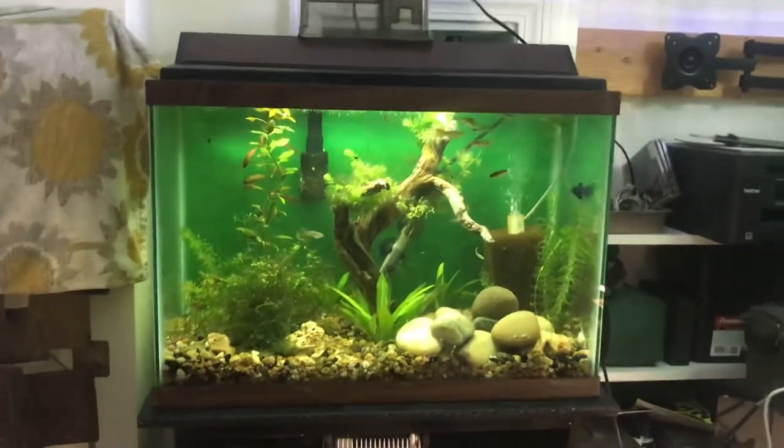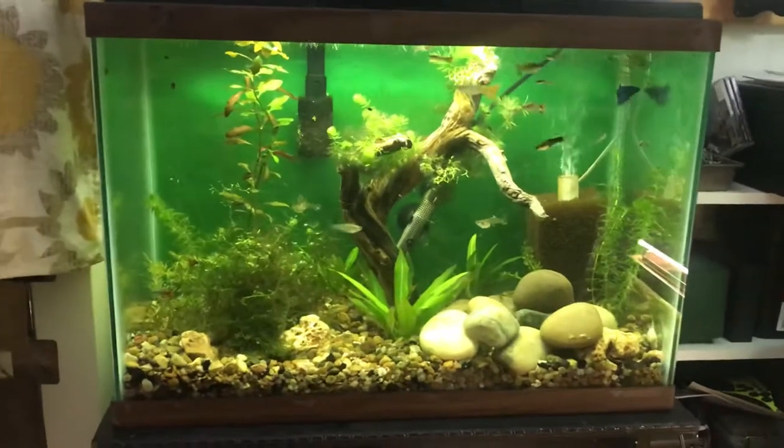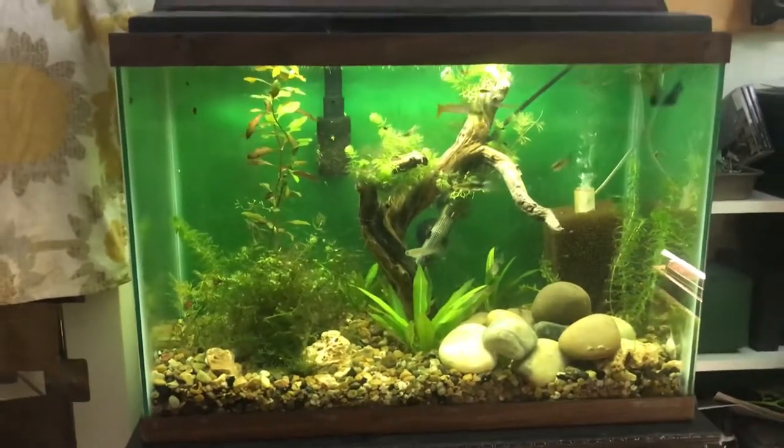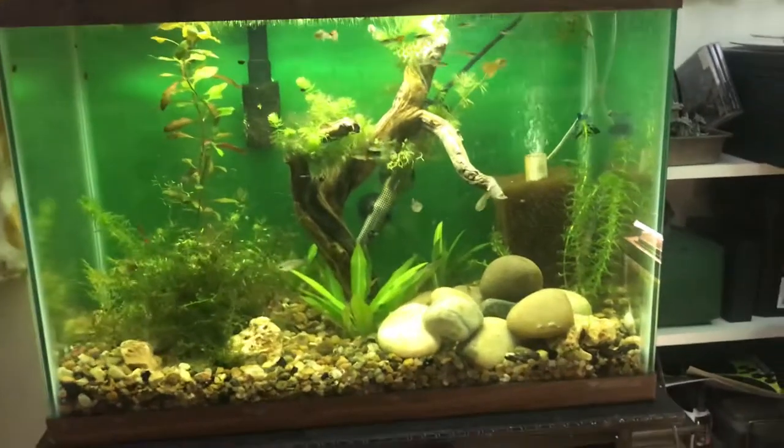How's everybody doing today YouTube? Just wanted to show my 20-gallon high with all my guppies in it and one female betta.